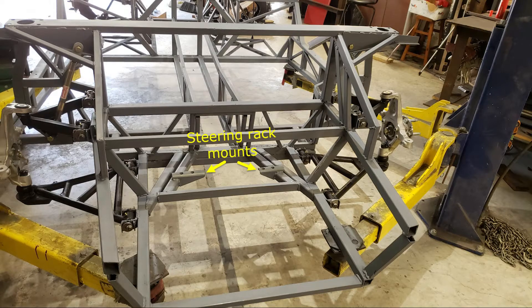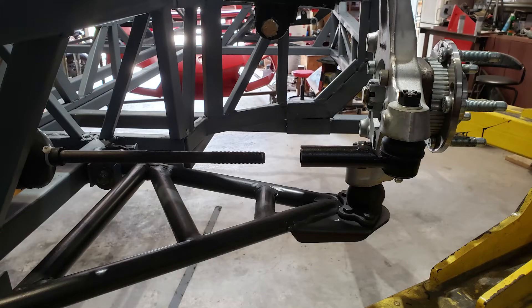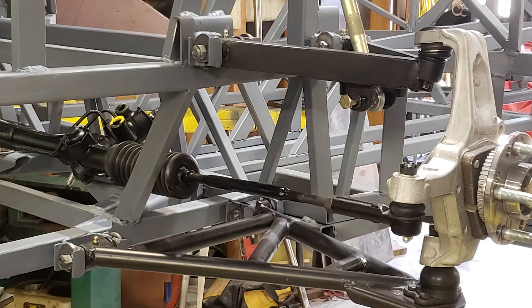I managed to sand and prime the rest of the chassis, mount the front suspension, and put in the steering rack. The Camaro or Firebird steering rack was fine for the Diablo, but the widened front end required me to extend the tie rods. I sleeved the tie rod ends and extended them so they now match, and I now have a full roller.